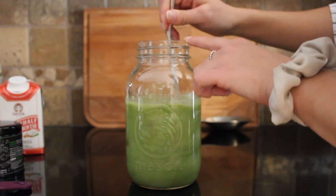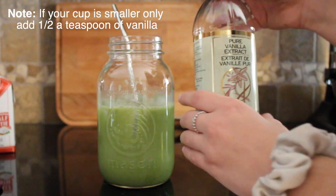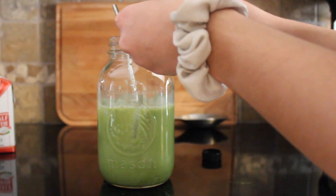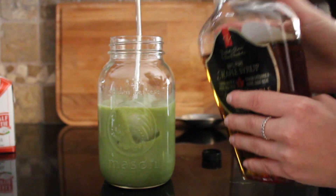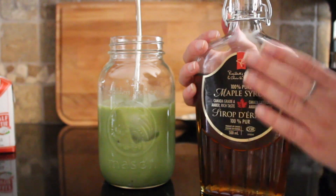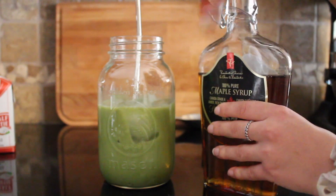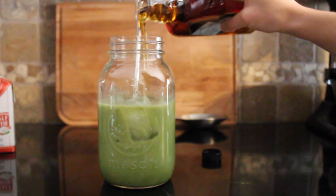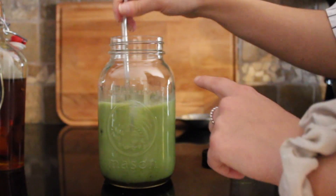At this point I usually like to give it a little mix. Now we're gonna add one teaspoon of vanilla extract — it just makes it a little more vanilla-y, and I personally love vanilla, it's literally the best. And then last but not least, you can kind of eyeball this — it's totally up to you, you don't even need to add this — but I like a little bit of sweetener, so I usually add a little bit of maple syrup.